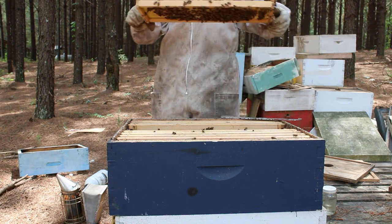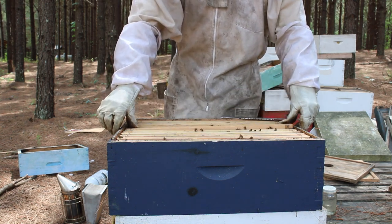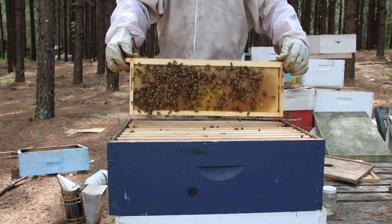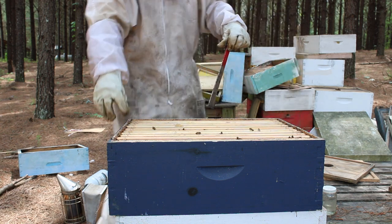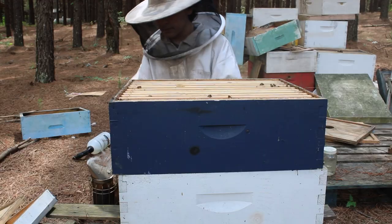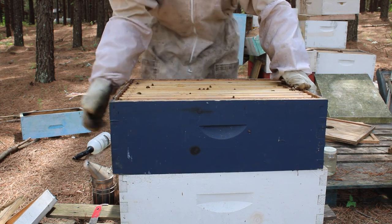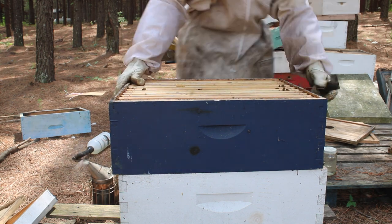Another frame of nice nectar. They're not capping it off because it's not yet ready to be capped — they need to bring the nectar down to a certain moisture percentage first. Then they're going to cap it off. Once this honey is capped we'll extract it, but for the time being we're going to let them do their thing. We're going to get to the bottom deep here, and I can bet you that it's going to be heavy — they've probably propolized it down pretty good.